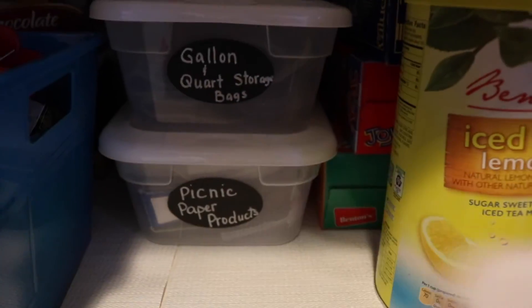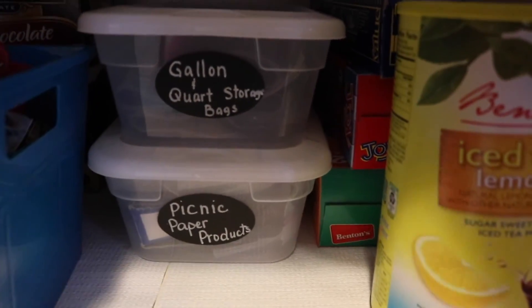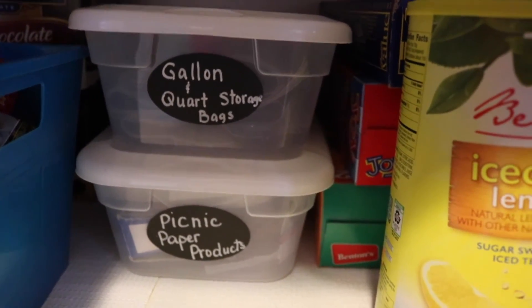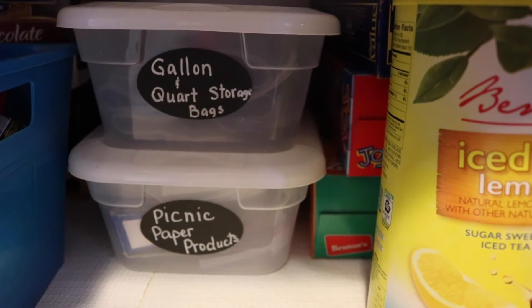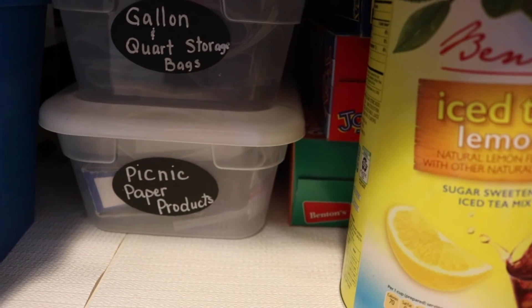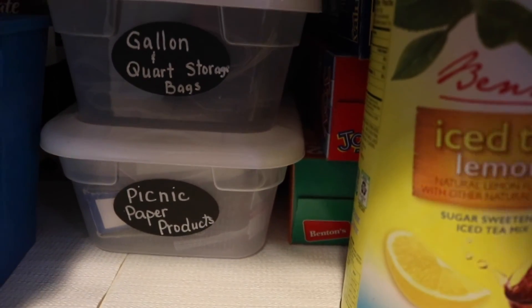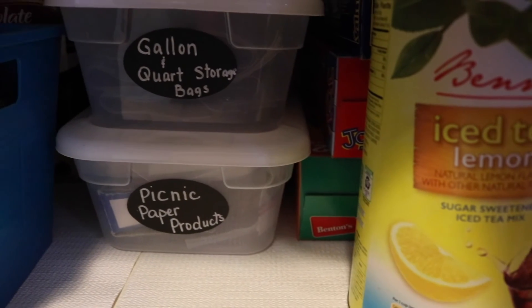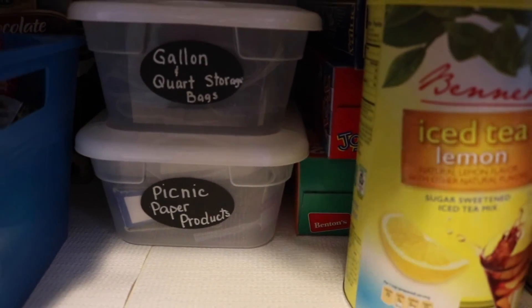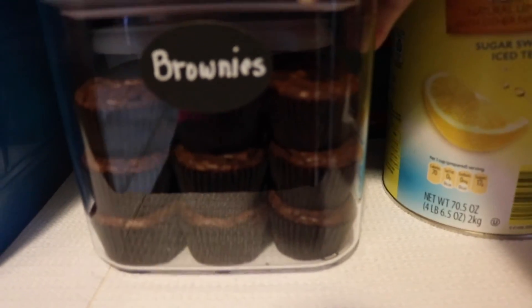Back here I also stored some Dollar Tree shoebox containers with lids — I have a few extra storage bags and picnic paper products in there, like paper plates, napkins, and plastic cutlery that I don't use very often. I do have a drawer where I keep Ziploc bags, so these are my extras. And I just put a smaller container here with some delicious brownies.